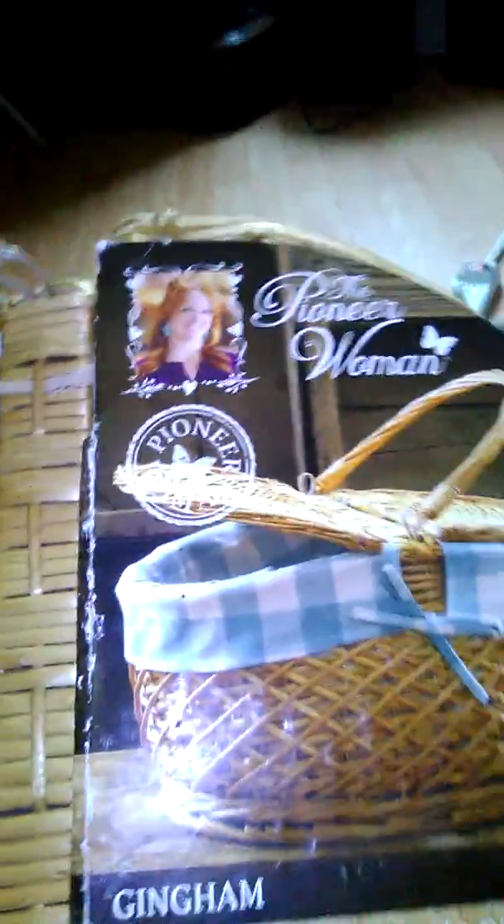And again, you know who she is — the Pioneer Woman. This is Stephanie Miskowicz Lila from Stephanie Miskowicz Lila's Kitchen. I just wanted to show it off.